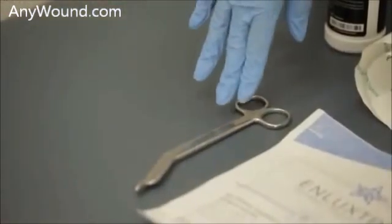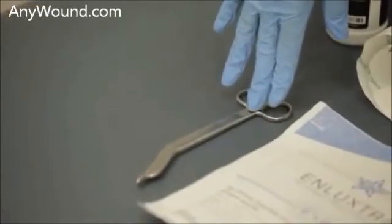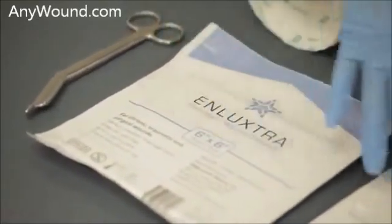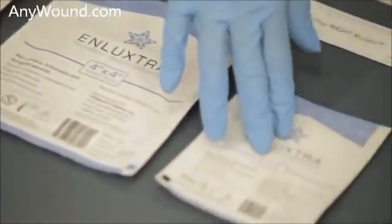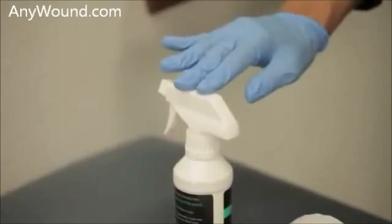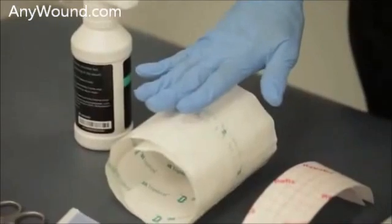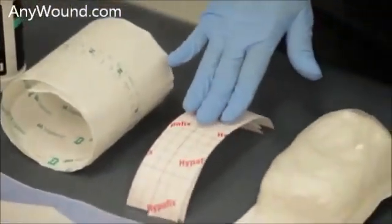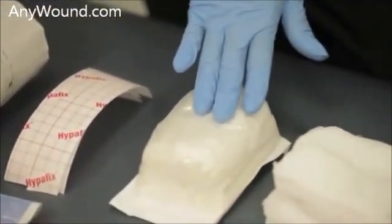These are some of the items that will be needed for applying Enluxtra: scissors; the Enluxtra in a 6x6, a 4x4, and a 2x2 size; a wound cleanser that will be utilized for cleaning the wound bed. There are two different types of securing it — you can use a transparent dressing or a cotton tape. It can also be secured with Curalex.